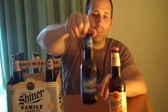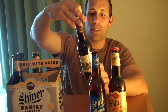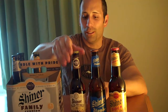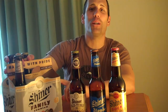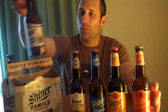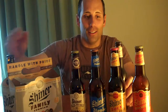Also in here is the Shiner Blonde — I've never had this one, looking forward to that. We also have the Shiner Old Time Alt, which has a really cool label. The six pack actually says 'five of the Shiner family favorites and one special guest,' which I think is very creative and cool. There's also a Shiner Hefeweizen and the Shiner Cosmos Reserve — I have no clue what that one is, but I'm looking forward to it.